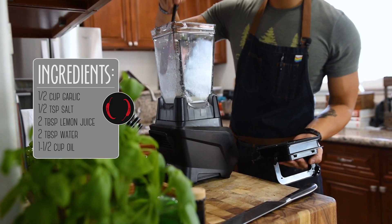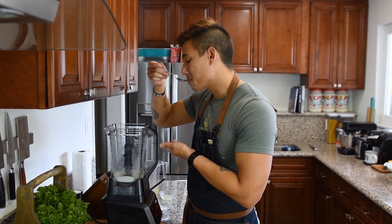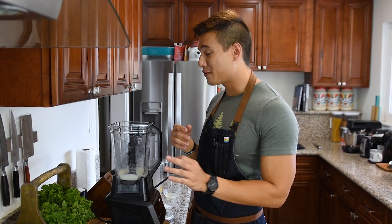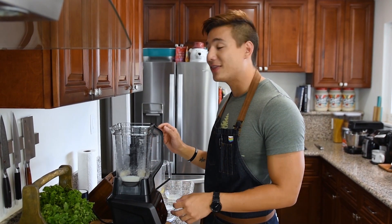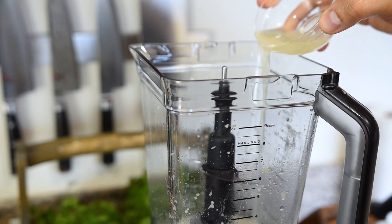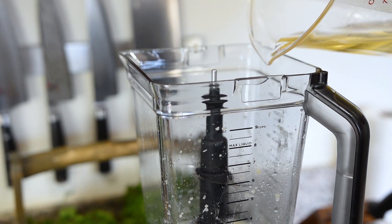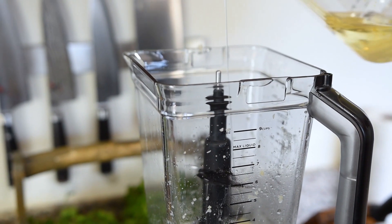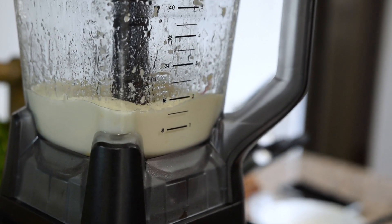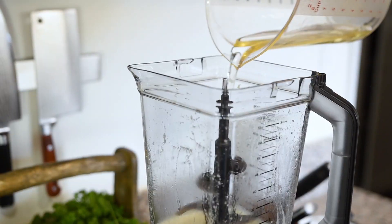We've pulsed this until it's become super smooth and velvety, so let's give it a quick taste. The texture is perfect but the taste is way too garlicky, and that's why you have the rest of that vegetable oil. So right now we're going to add the rest of our mixture of water and lemon juice, then another half cup of canola oil, and once that's smooth we're going to add the rest of our canola oil.